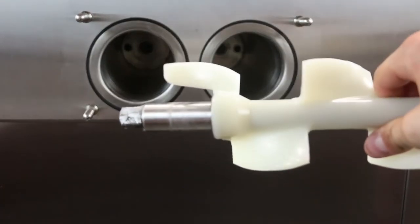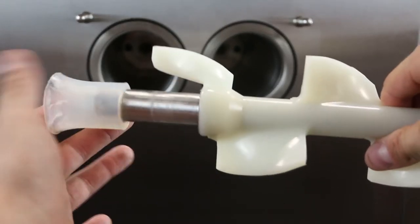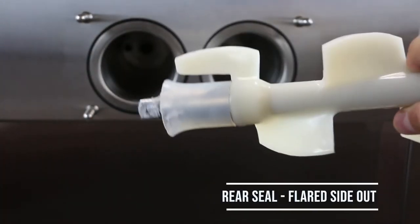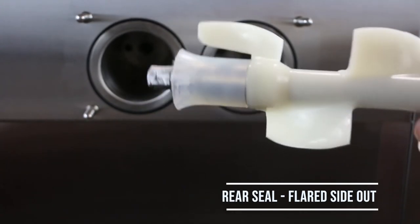When you are ready to reassemble your machine, start by lubricating the rear seal with food-grade lubricant and placing it back onto the auger with the flare side of the seal facing out. Insert the auger into the machine and twist until you feel the auger lock into place.